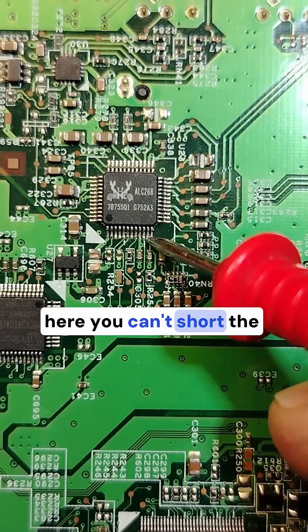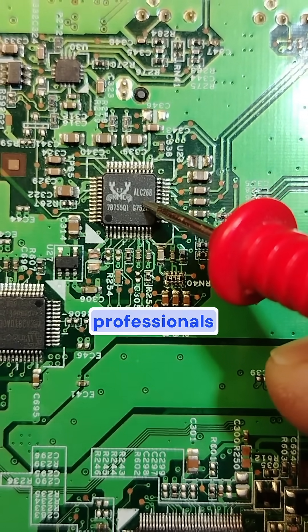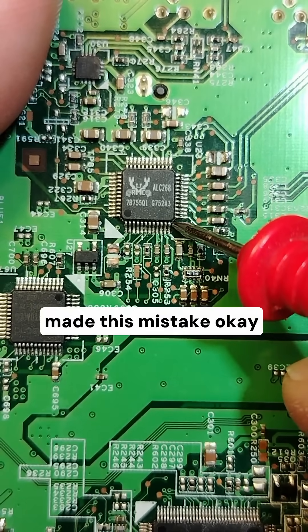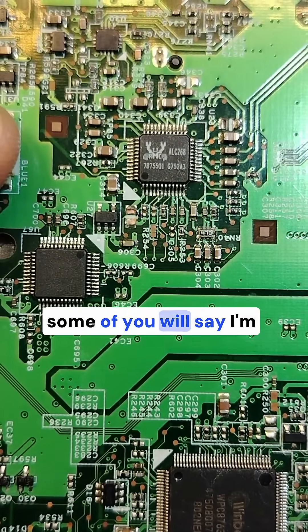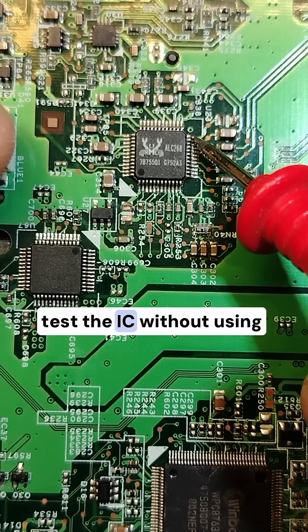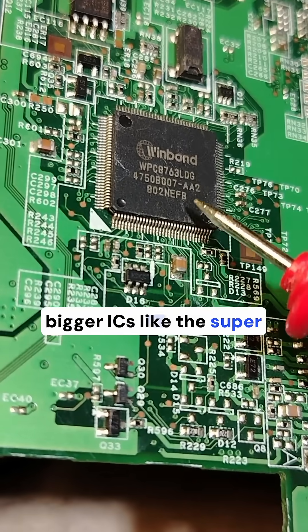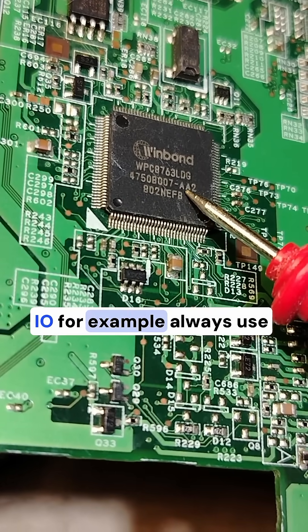But here you can't short the circuit. Many beginners, and even technicians and professionals, make this mistake. Some of you will say, 'I'm professional, I'm expert, I can test the IC without using extensions.' What about the bigger ICs, like the supervisor IC, for example?